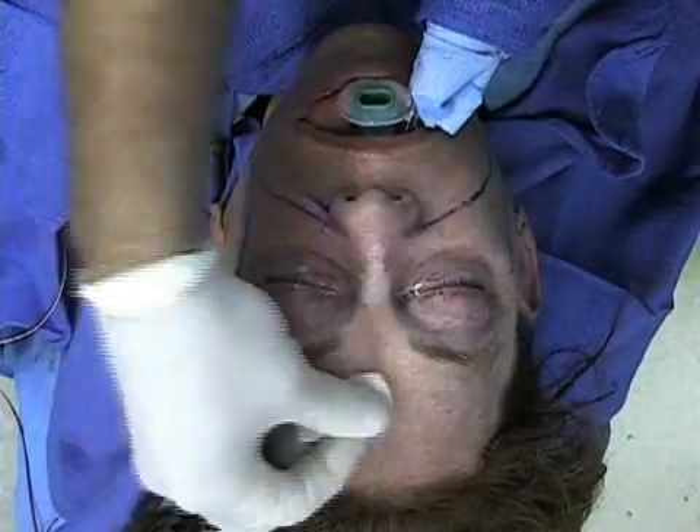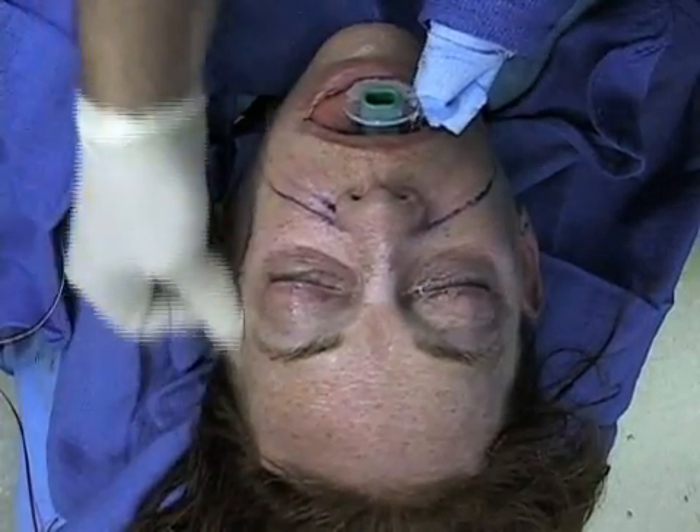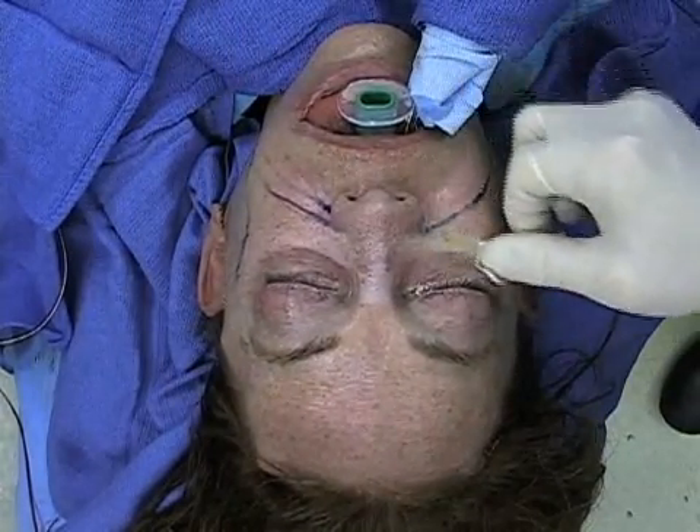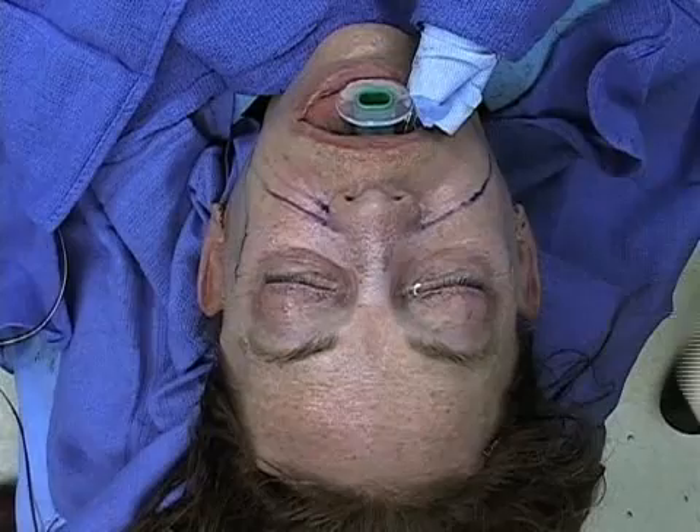Again, gentle application is performed over the forehead for additional penetration. Gentle pressure is applied and a superficial white frost is desired. This completes the video on TCA chemical peel.